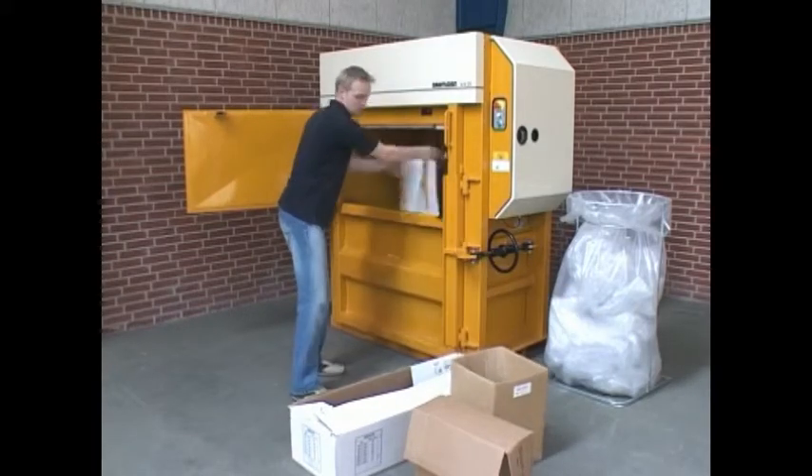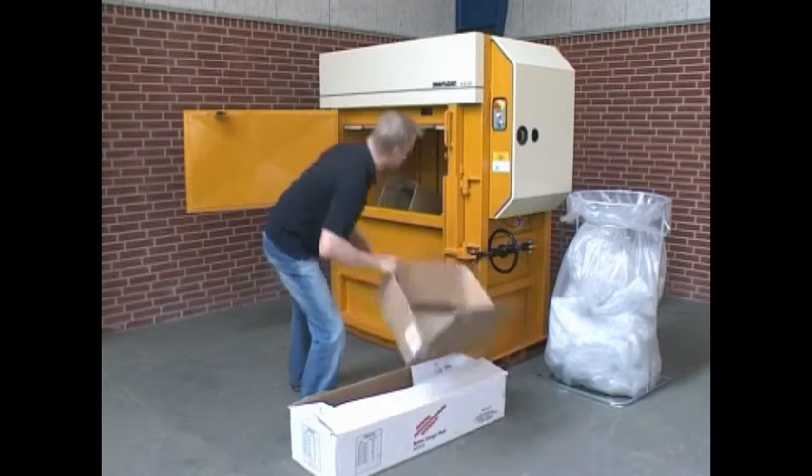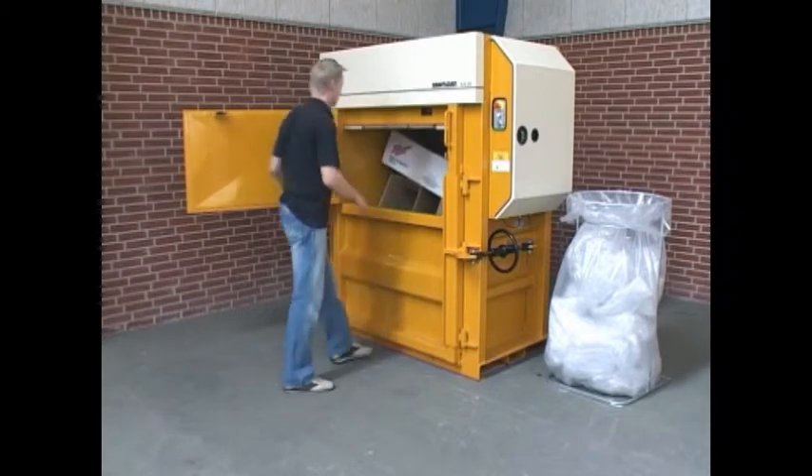Load your cardboard boxes directly at the waste source. Even very large boxes fit into the chamber without folding.